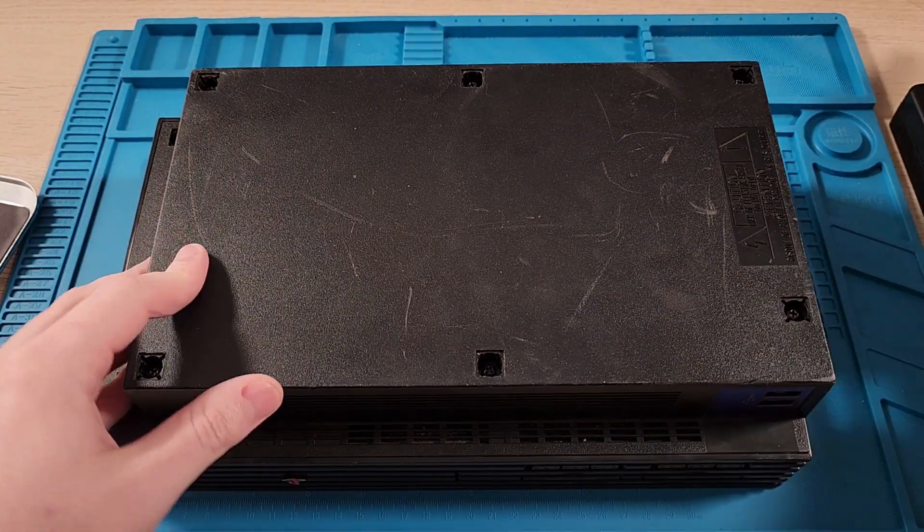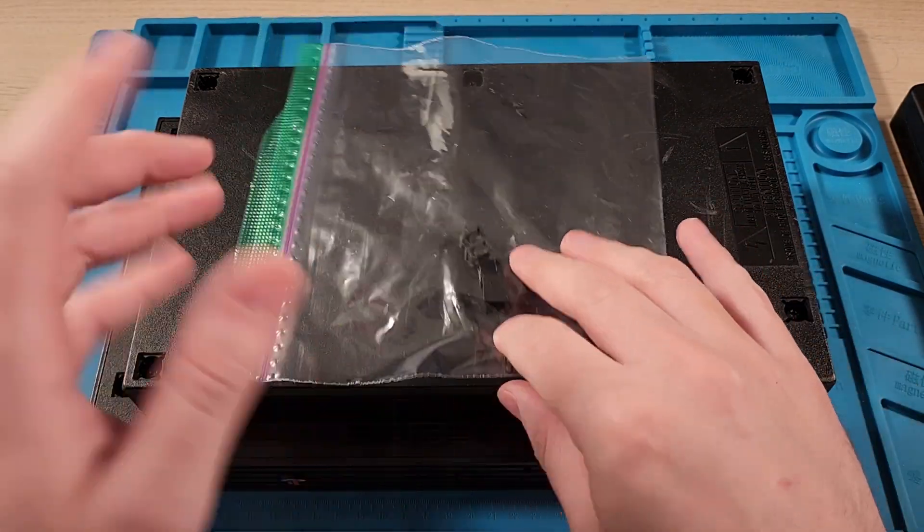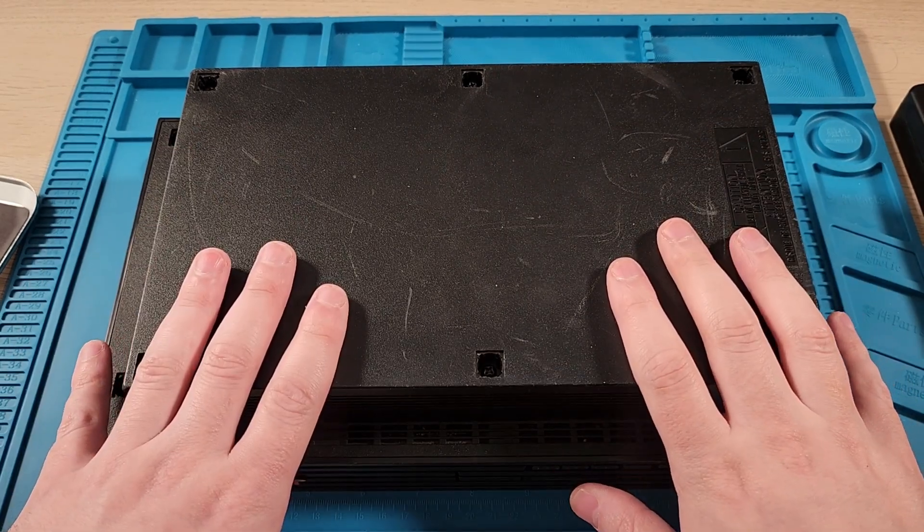We're at the bottom of the unit and you have to remove these feet. I've already done that. The rubber ones are easy. The plastic ones are a bit harder — you have to pry them up with a flathead, but it's not too bad. Let's unscrew it and get inside.